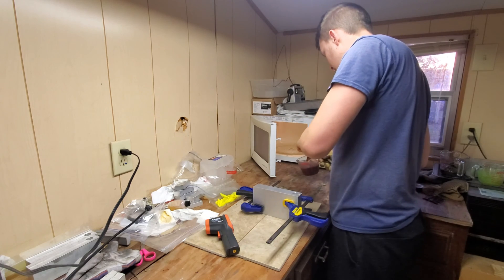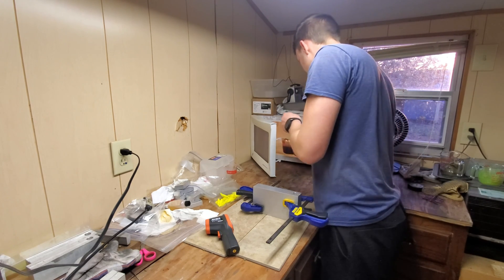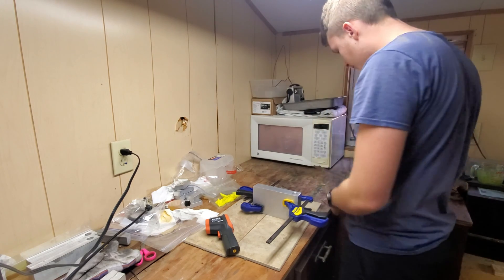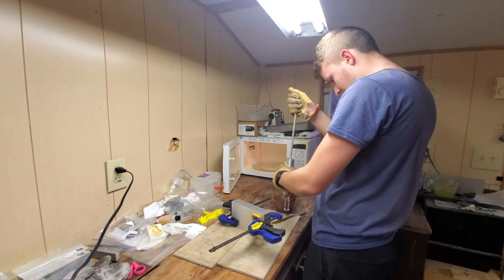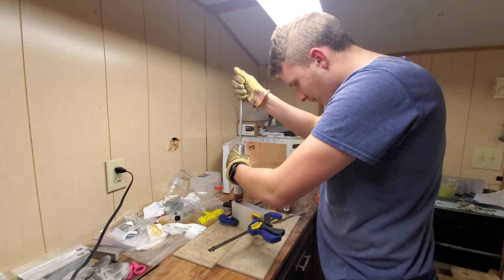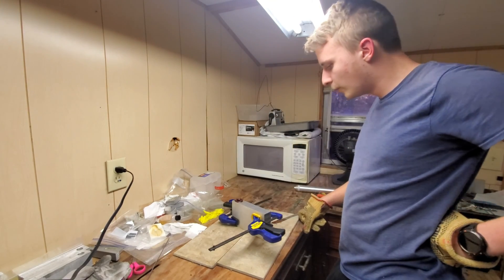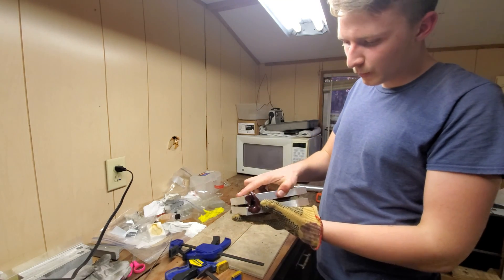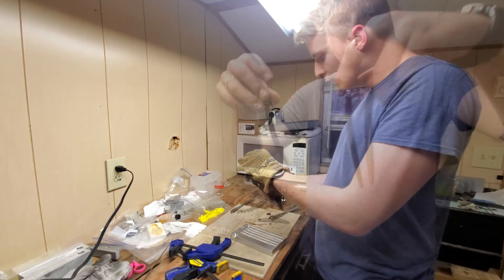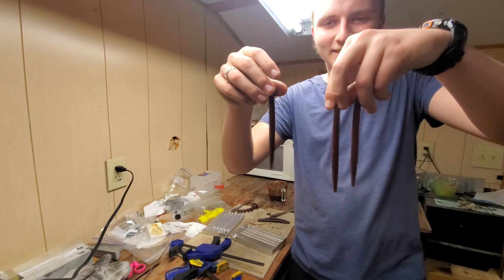Now comes the fun part. After all that work, we get to make the lures we just designed. We heat up the plastic, suck up that plastic into an injector, and inject it into our molds. We then wait for the plastic to cool down, and finally crack open the mold to check out our new shiny worms. Those are some good looking stick worms.